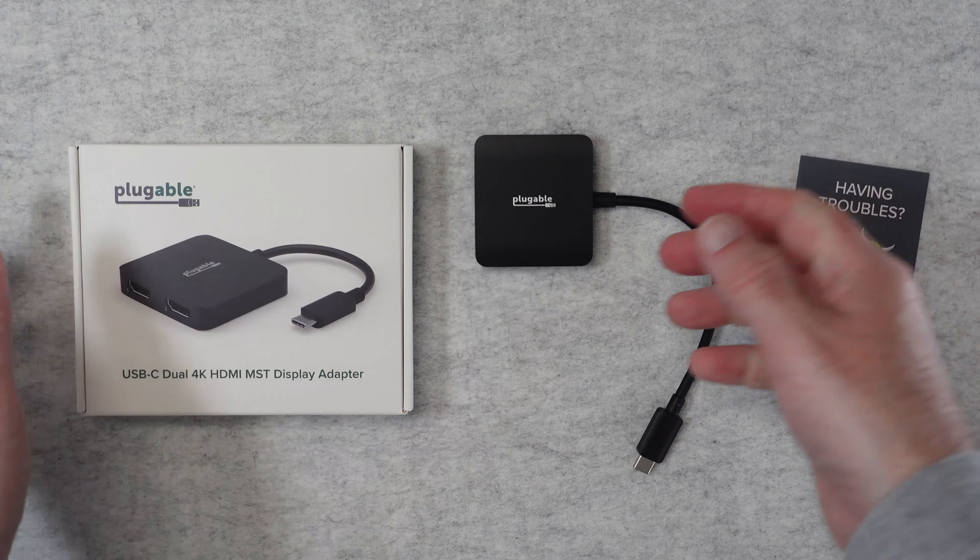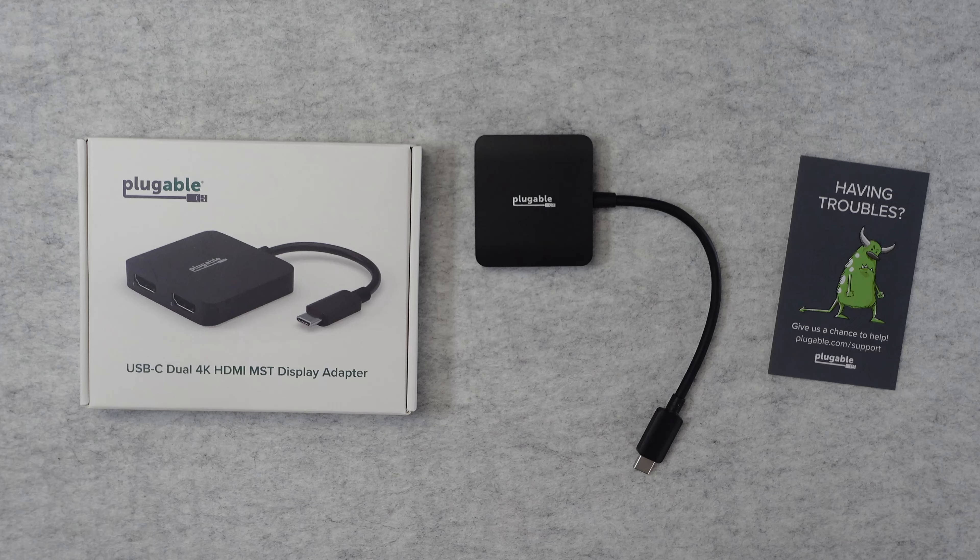So we're taking a look at the box here, we've got some details about the model number. It supports two HDMI displays up to 4K 60Hz, and that's on DisplayPort 1.4 hosts. So you have to have DisplayPort 1.4 to get the two 4K 60Hz external displays. If you've got a slightly older laptop, it still supports two displays but only up to 1080p 60Hz.